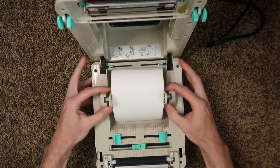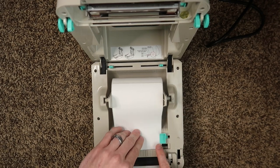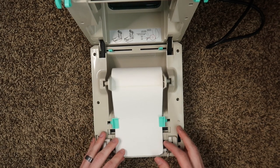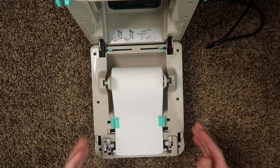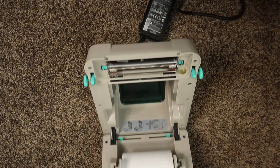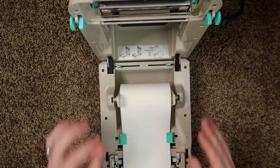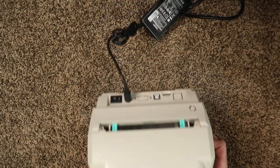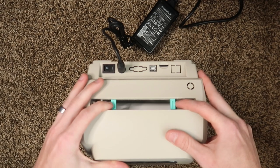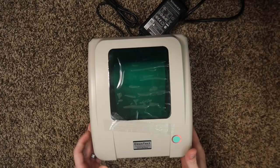Make sure the roll is centered as much as possible. Feed it through the label holders — not too tight, but tight enough to guide the labels through the printer. The printing part is on top because that's what makes contact with the thermal print head and creates the image, text, or barcode. If you're feeding from a long roll through the back slot, adjust the guides equidistant on each side, feed it through the middle, and then close the top.